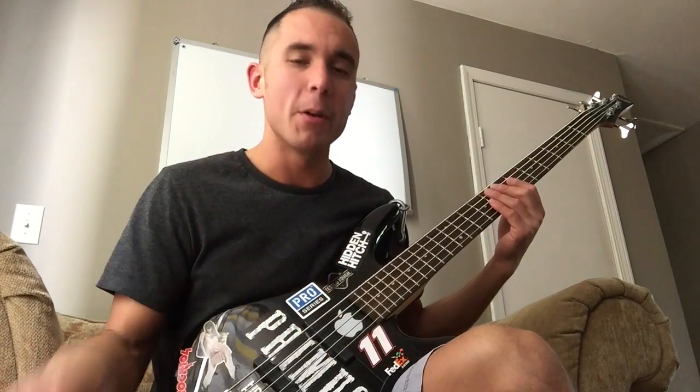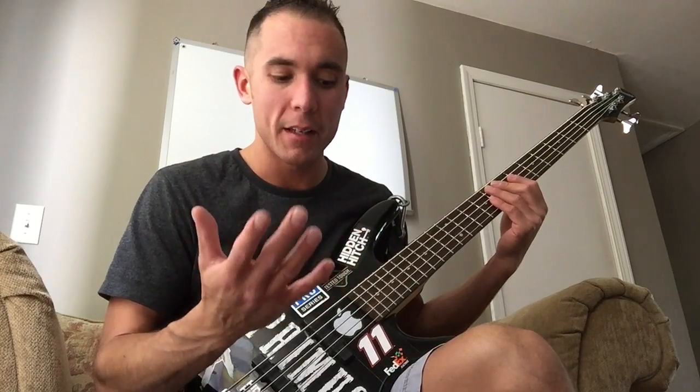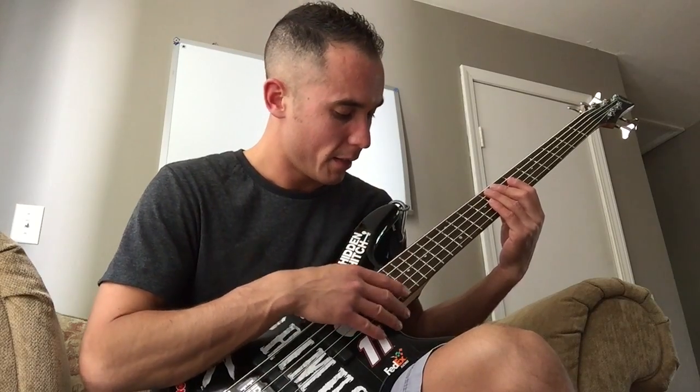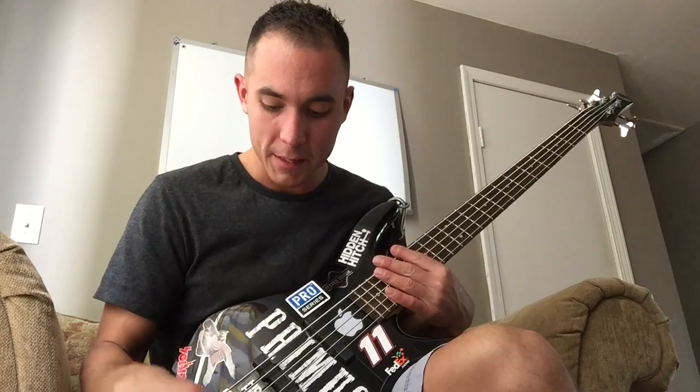I got to say, even though it is cheap, the performance quality is right up there in my opinion. I mean yes, I have played other basses that are a lot better, but this has been consistent and has never failed.